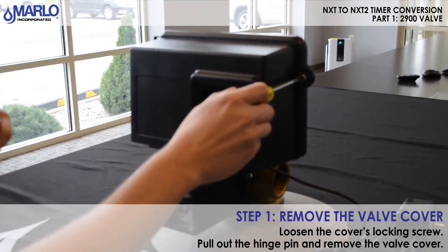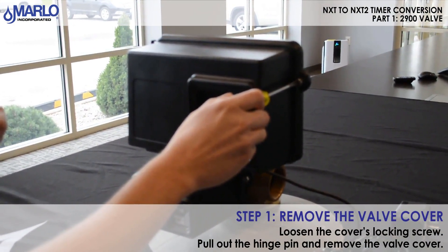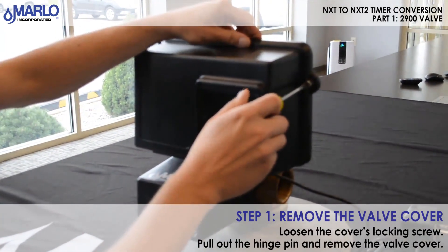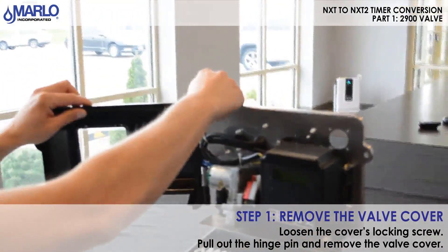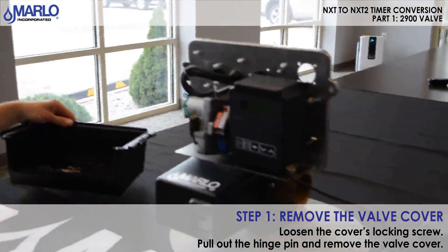These are the steps needed to do the NXT 2 conversion on the 2900 valve. First, remove the cover: pull the hinge pin, remove the cover, and set it aside.